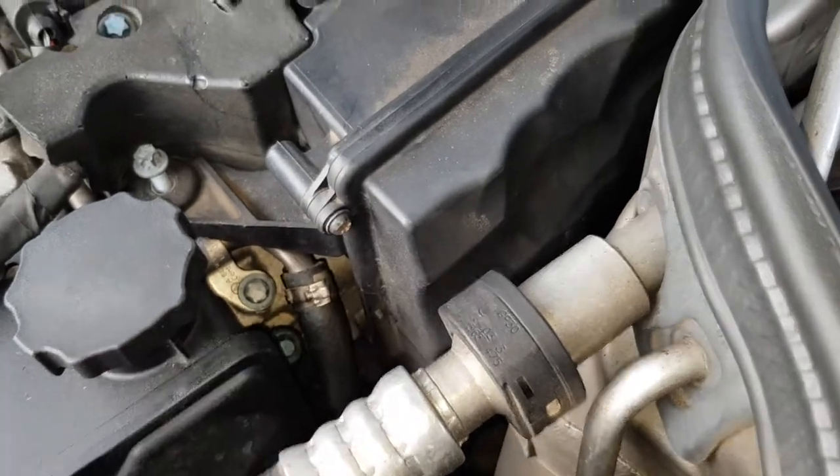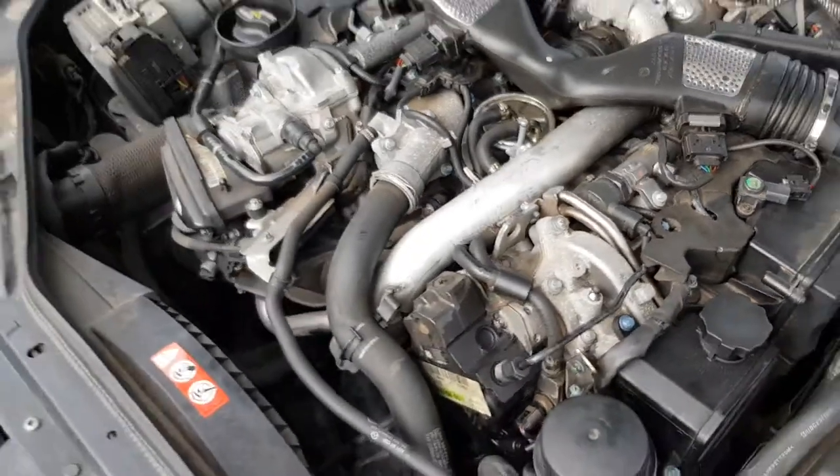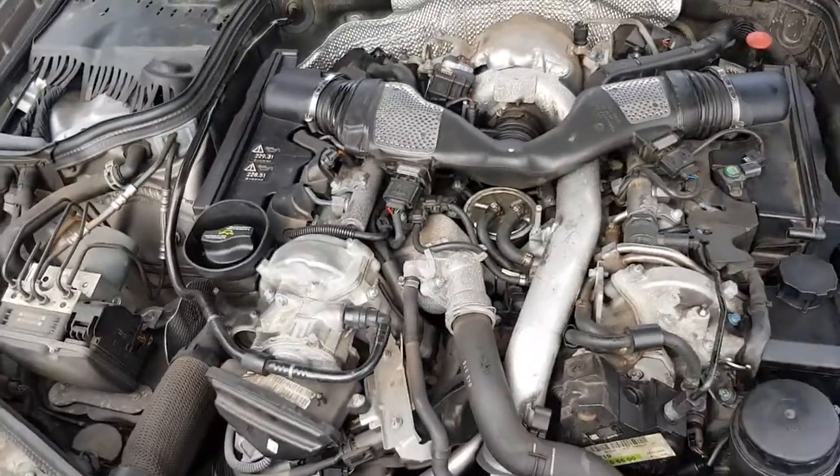Use the T25 Torx to open them up — that gives you access to your filters. Replace them and just do the process in reverse to put it all back together again.